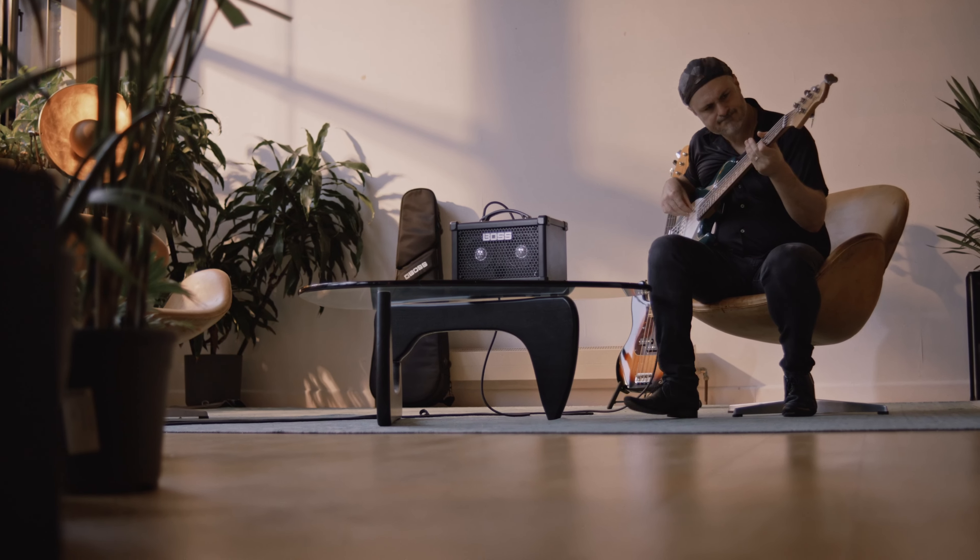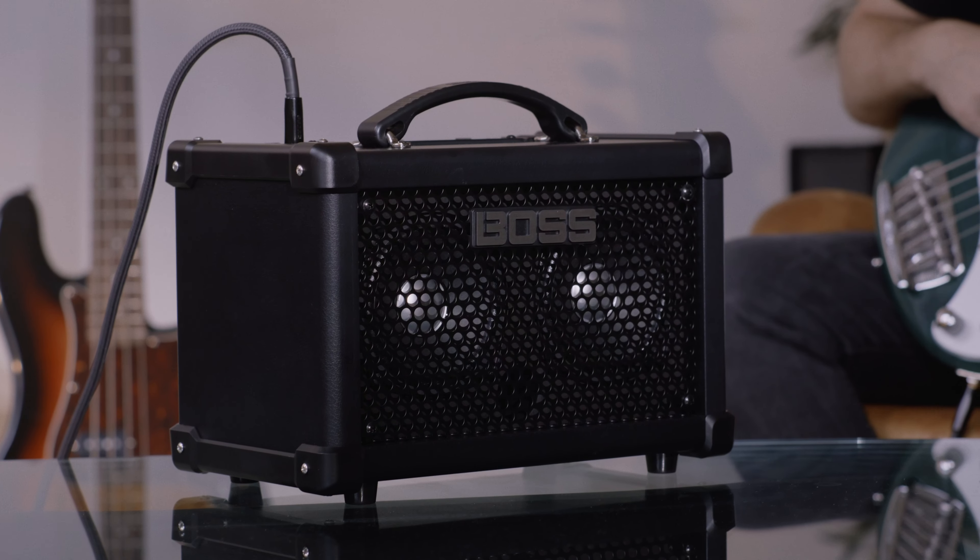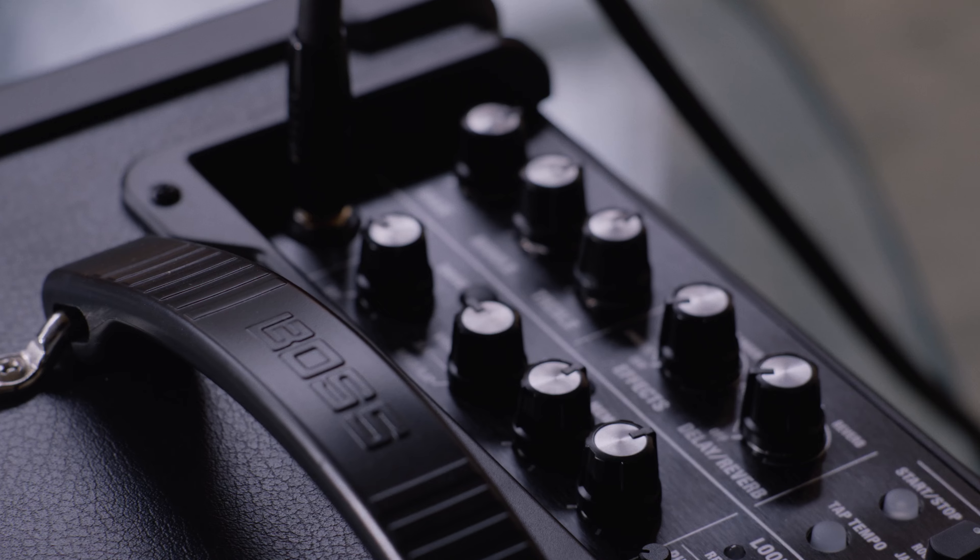Today we'll be taking a look at the Boss Dual Cube Bass LX amplifier. Over the last four decades, Cube amps have been trusted by over 3 million users, offering great sound and versatile features in a portable, go-everywhere design.